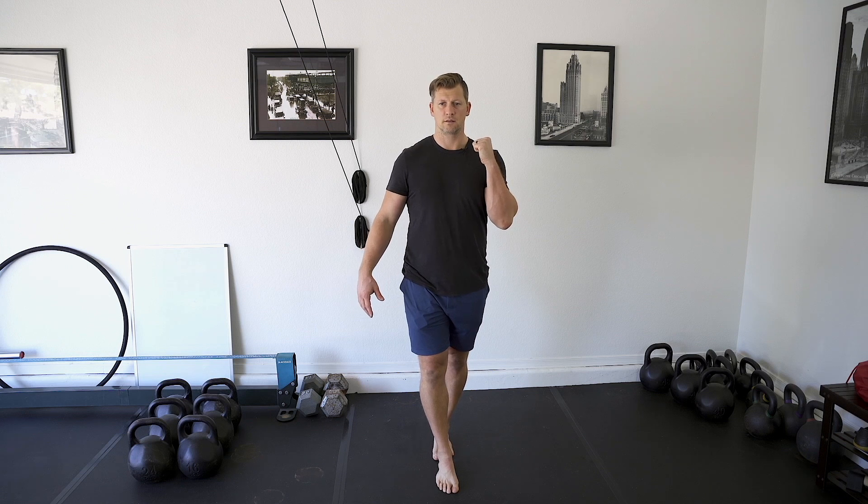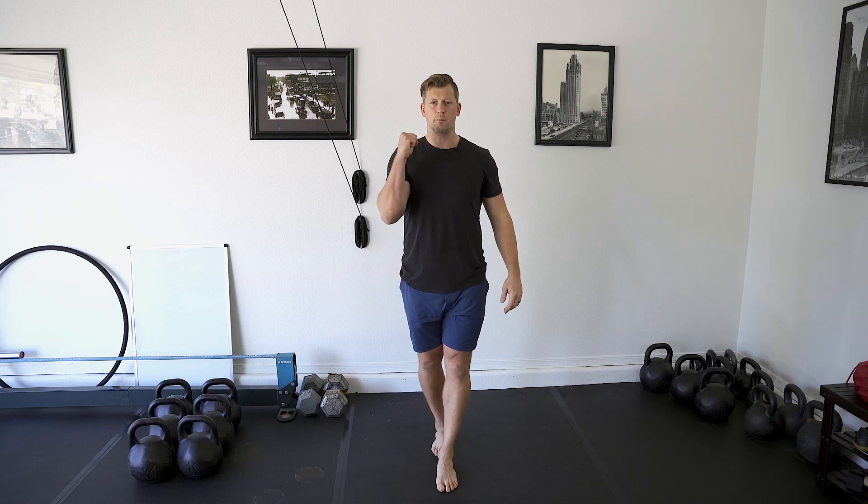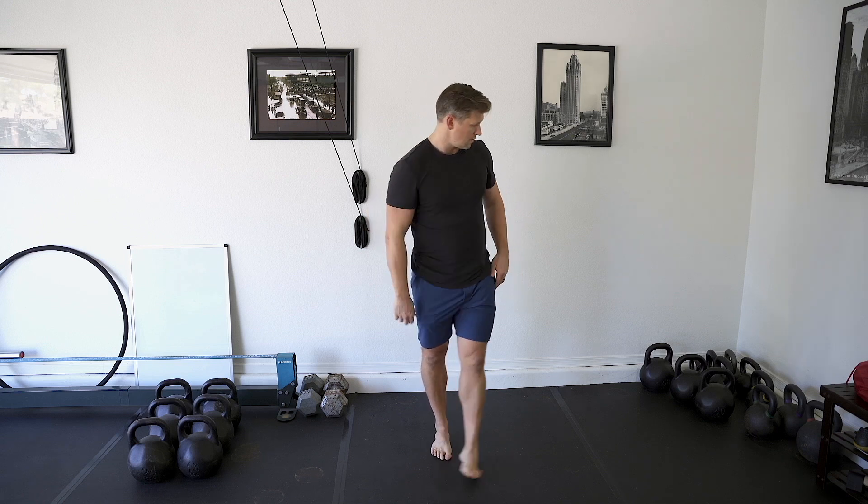So if my right leg is forward, I'm going to press on my left side. If my left leg is forward, I'm going to press on my right side.